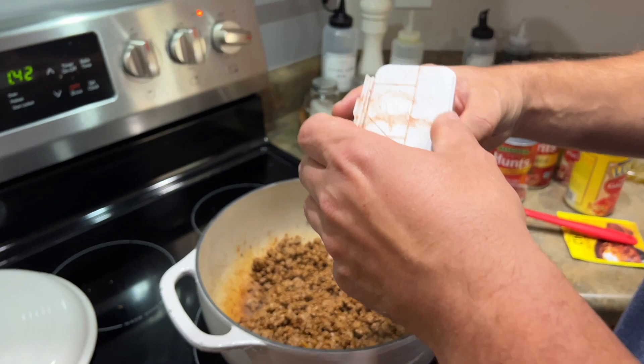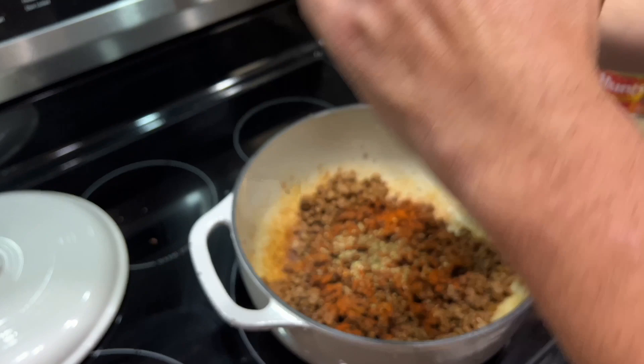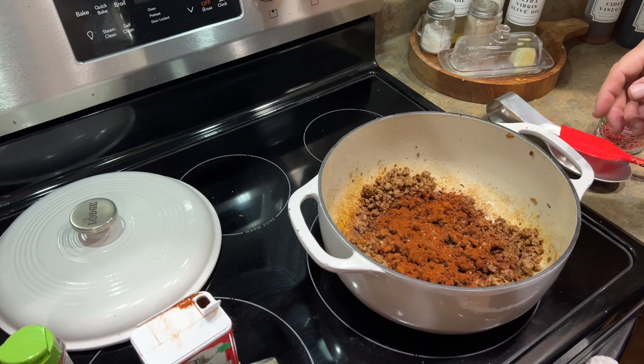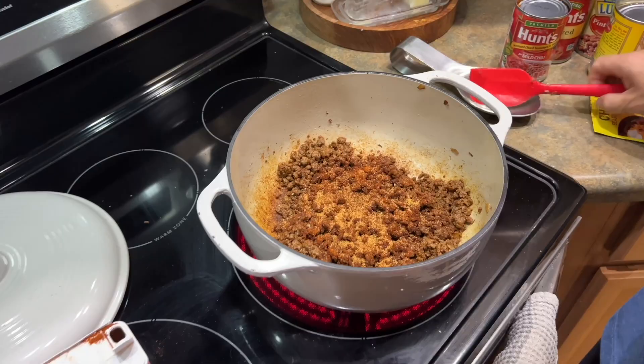For additional spices: paprika, some oregano — not much on that — and chili powder. That's about two tablespoons of chili powder, one tablespoon of paprika, and about half a tablespoon of oregano. Then I'll come in with just a touch of seasoned salt, not much, just to help it out a little bit. That's where we're at on spices.